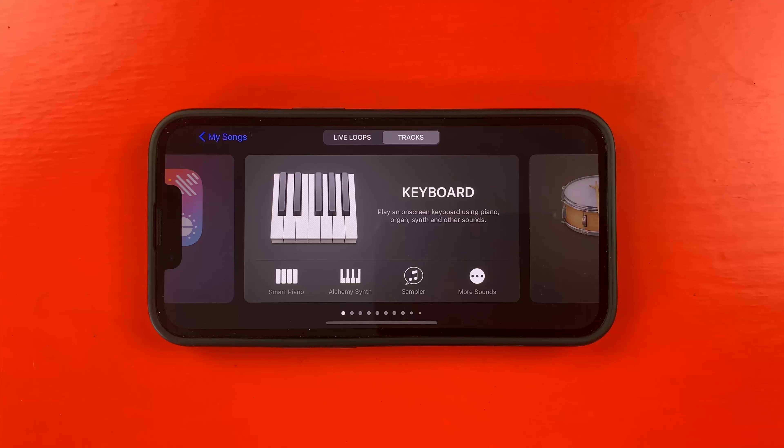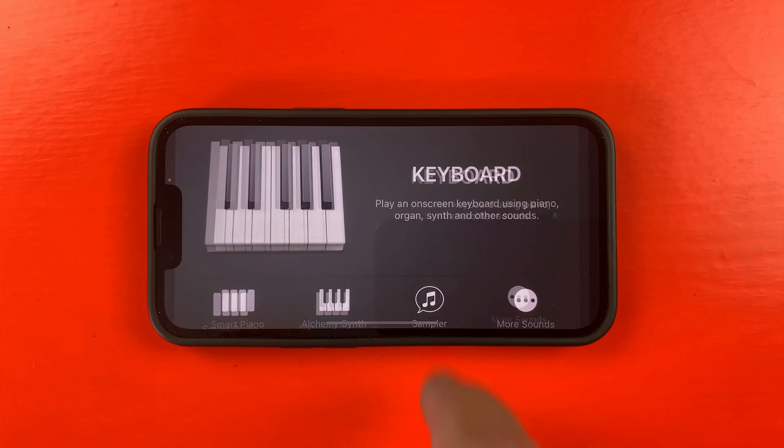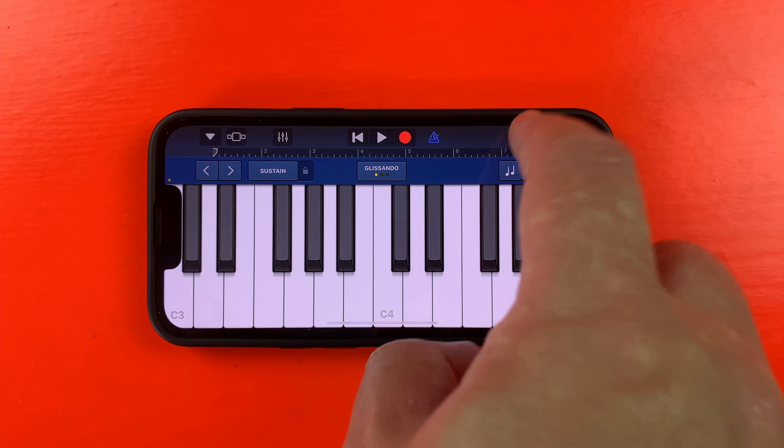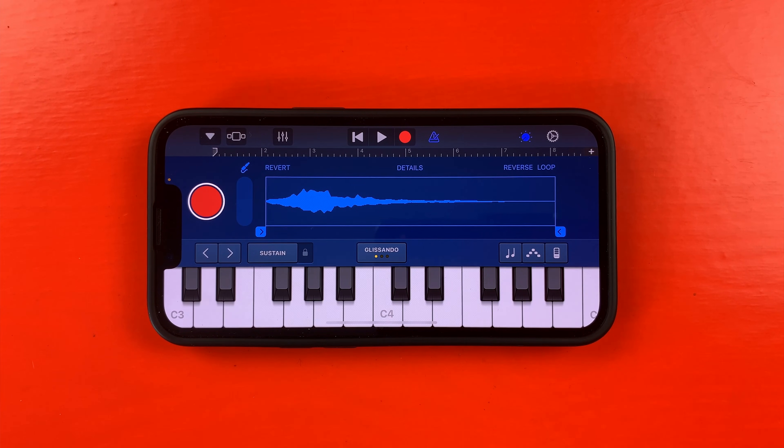GarageBand for iPhone Sampler looks really similar to a lot of its other keyboard-based touch instruments. You have a playable keyboard and can access more controls by tapping the dial icon in the top right of the screen. Let's jump right in and sample something.